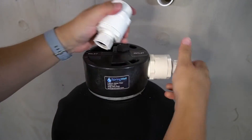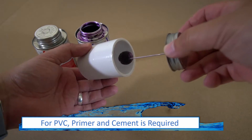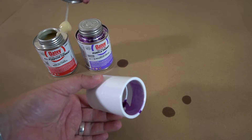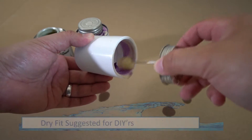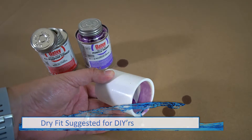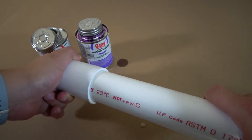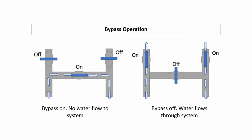The next steps will feature the use of PVC pipes with slip connectors. Since the system is under pressure, you must use primer and cement when putting these connections together to avoid any leaks. If you are a DIYer, it's suggested to dry fit all of your pipe connections first, and then glue them after you've made all of your cuts and connections. Since this system doesn't come with a bypass valve, one will need to be assembled to allow easy maintenance.